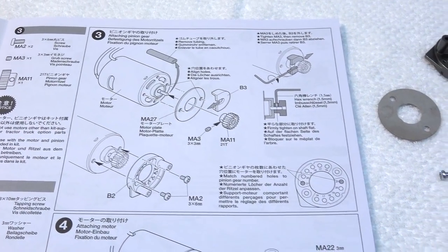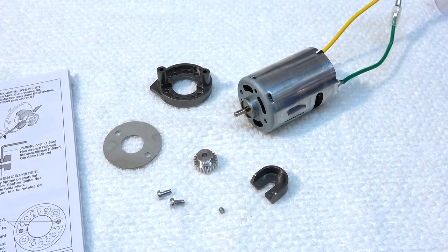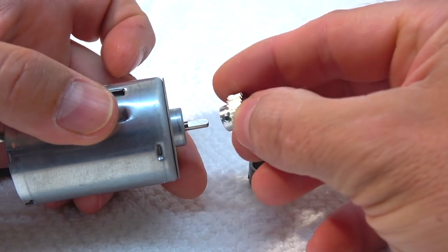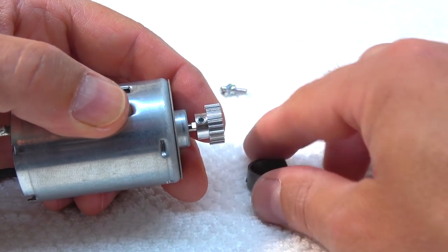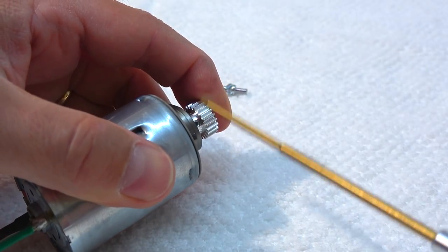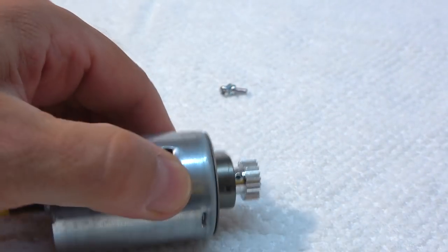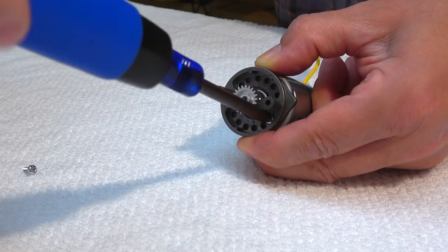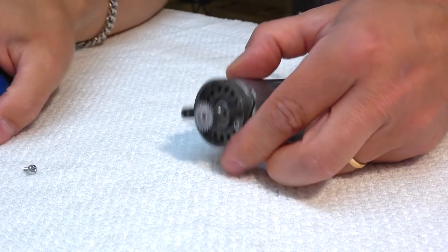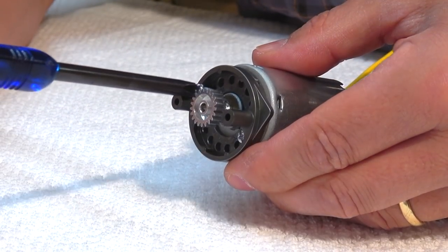In step 3, I prepare the motor and install the pinion. Be sure to screw on the pinion on the flat area on the motor shaft. This plastic part makes it easy to find the correct position of the pinion. On the motor plate I have to use the correct holes for the pinion I use. The stock pinion has 21 teeth, so I use the holes marked with 21.